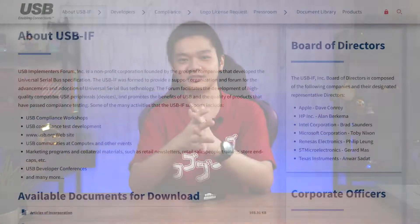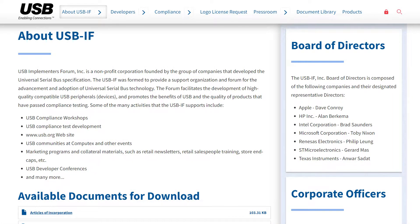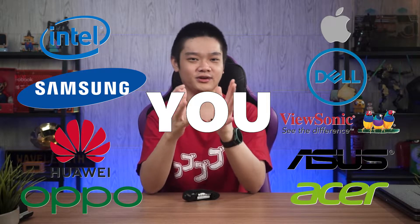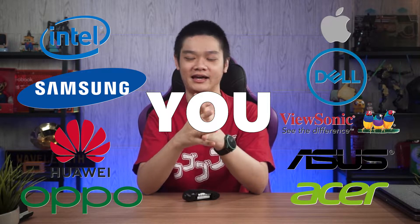But the USB Implementers Forum, a non-profit corporation that standardizes how USB works, has something called USB PD, also known as USB Power Delivery. To keep it simple, this is just a fast charging standard developed by USB-IF that any other company can use — be it Apple, Intel, Samsung, Huawei, Oppo, Acer, Asus, ViewSonic, Dell, and even you can implement it on your own device if you are designing one and plan to sell it in the market.